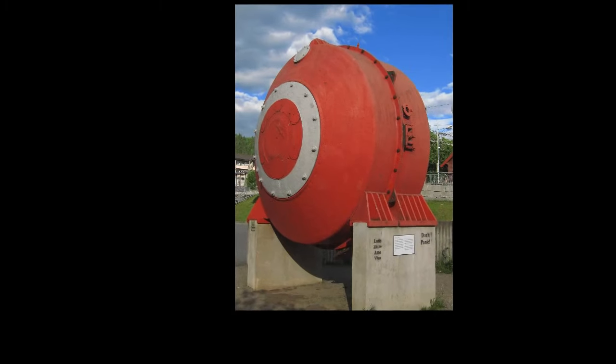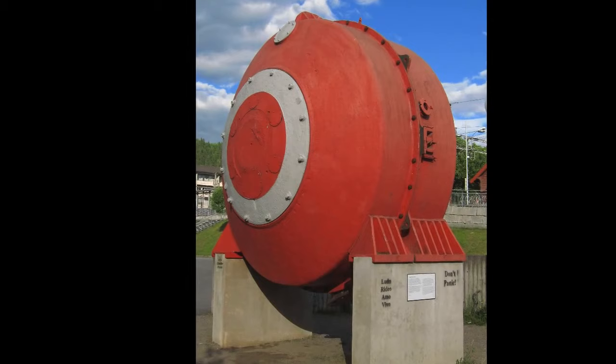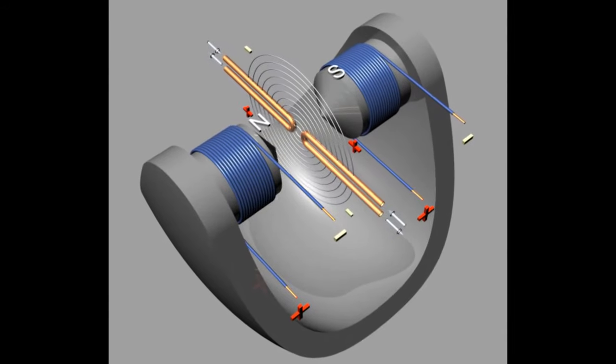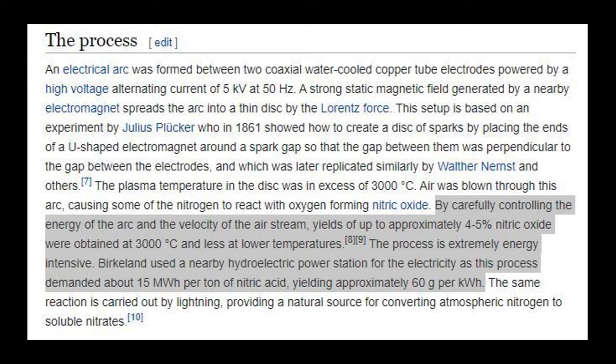Before the Haber-Bosch and Ostwald processes were introduced, this method was widely used commercially. However it was widely inefficient — most reactors couldn't pyrolyze more than a small portion of the air. With powerful magnets the size and shape of the plasma arc could be manipulated, but even in the best scenario where a full disk of plasma could be created, only a small amount of the air was actually pyrolyzed into nitric oxide, meaning most energy was wasted. These industrial reactors peaked out at about 60 grams of nitric acid per kilowatt hour.